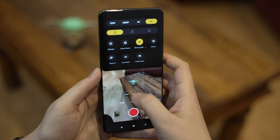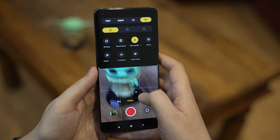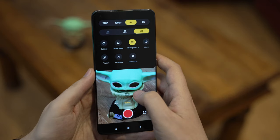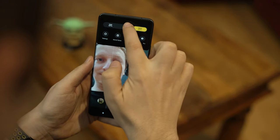You can film 8K footage at 24fps on all three lenses, which is very unusual, and the same applies to 4K60. There's also the usual selfie camera — a 20MP one — which works quite well and includes portrait mode. Unfortunately it doesn't do 4K video, which is a bit of a bummer.